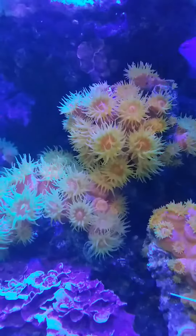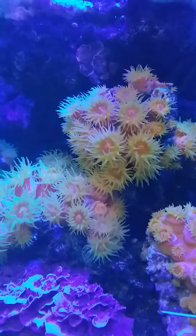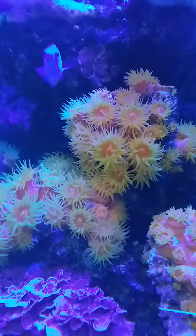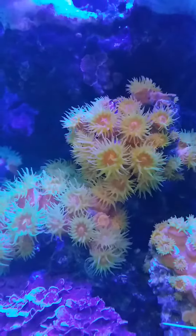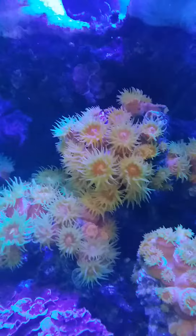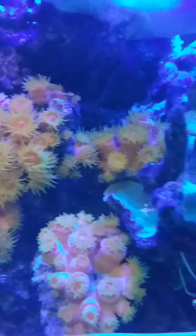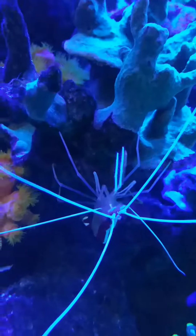I just fed my corals with Roids, and my Sun Coral responds very well after the feeding. This is how my Sun Coral looks like — they really bloom and open very well.